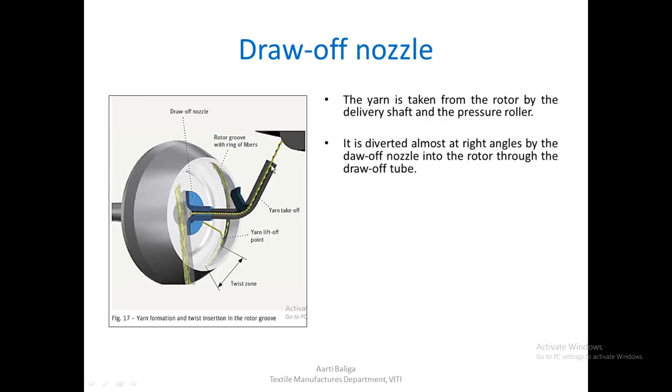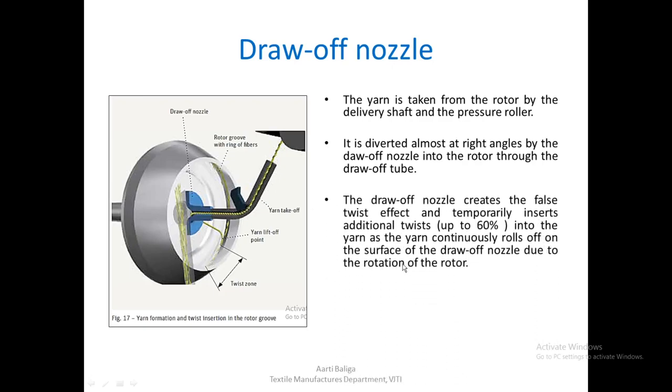The yarn is pulled through the draw-off tube. The draw-off nozzle creates a false twist effect and temporarily inserts additional twists — up to 60% — into the yarn, as the yarn continuously rolls on the surface of the draw-off nozzle due to the rotation of the rotor. Because of this rolling effect, the nozzle acts like a false twister and inserts additional twists that are temporary in nature. The greater the false twist effect, the higher is the spinning tension.